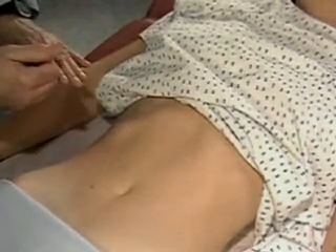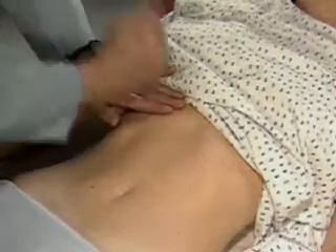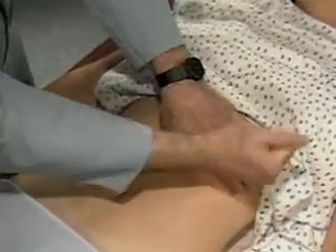To assess for tenderness when the liver is not palpable, place your left hand flat on the right lower rib cage and gently strike it with the ulnar surface of your right fist. Ask the patient to compare the sensation with a similar strike on the other side.